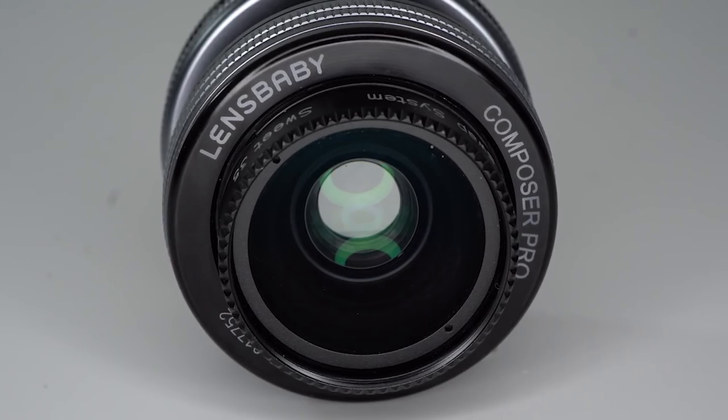For the longest time, I wasn't interested in Lensbaby products at all. I was just more concerned with technical aspects like autofocus speed and sharpness of the image. But after a few years off, last year I brought a tilt shift lens back into my lineup. As I've developed as a photographer, I have a much greater appreciation for the aesthetic that you can achieve by letting go of technical perfection and instead focusing on the mood. And while my tilt shift gave me a taste of that aesthetic I was looking for, I felt that messing with the dials for controlling tilt and shift was just way too slow for my fast-paced wedding work. And that's what made me look into the Lensbaby Composer Pro.